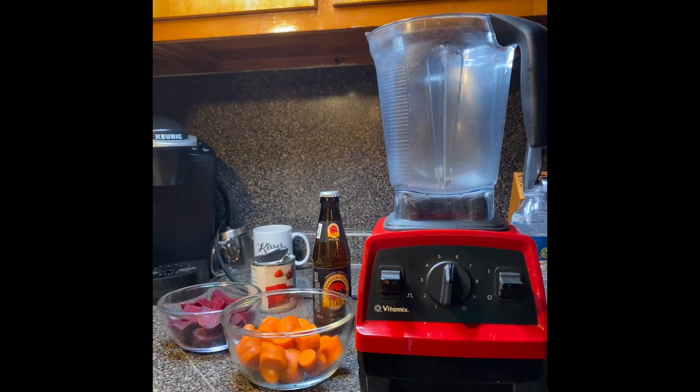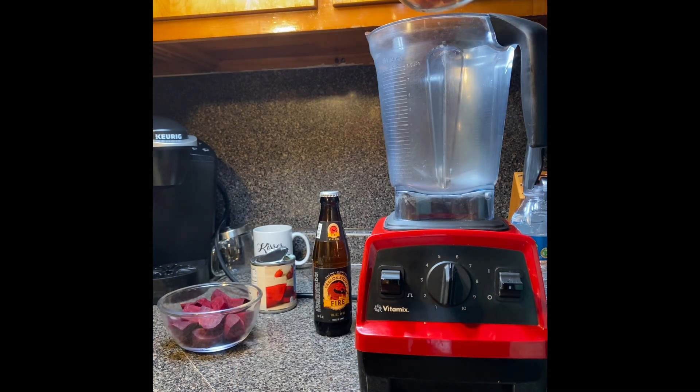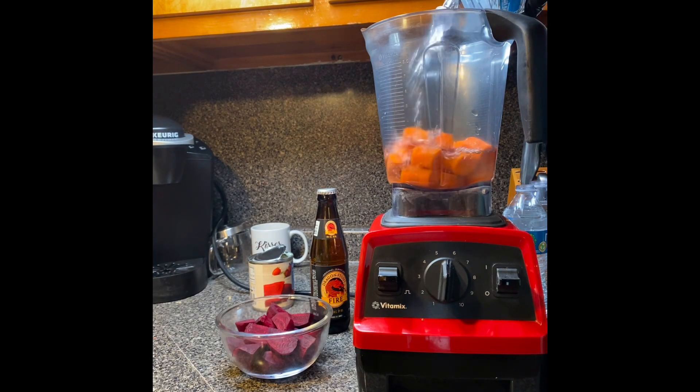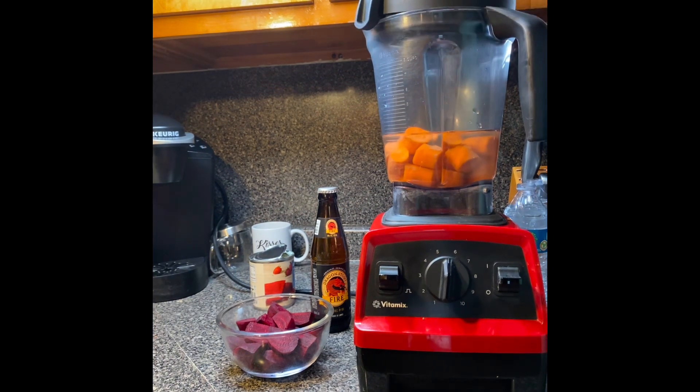I'm going to add a little bit at a time to the blender. That's why I leave them at this size. However, if you're using a regular blender you'd need to cut them into smaller pieces.